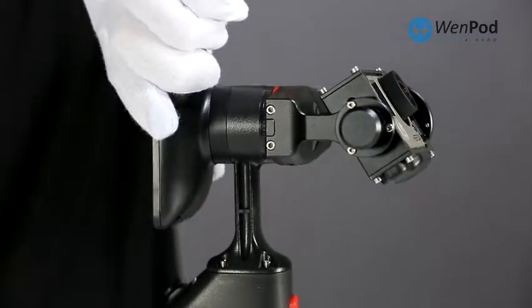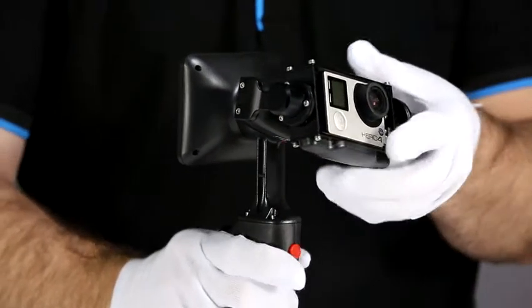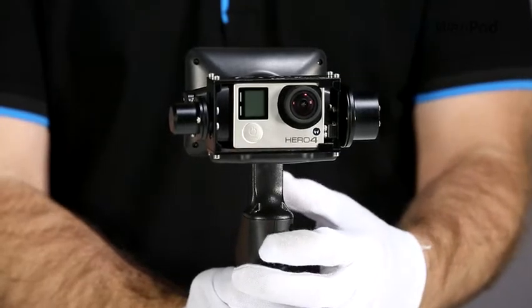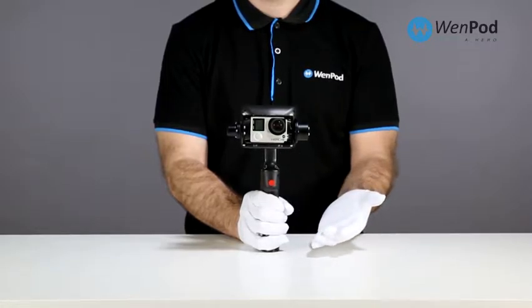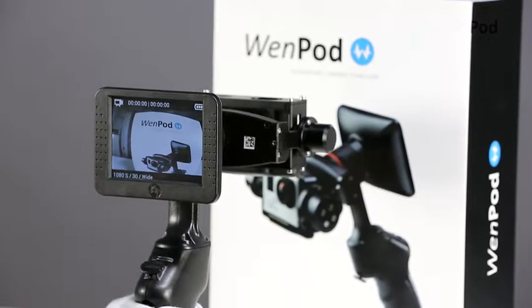The viewfinder rotates a maximum of 270 degrees, allowing for flexible orientation of the GP. Once both the camera and the GP are powered on, the output image should appear in the viewfinder.